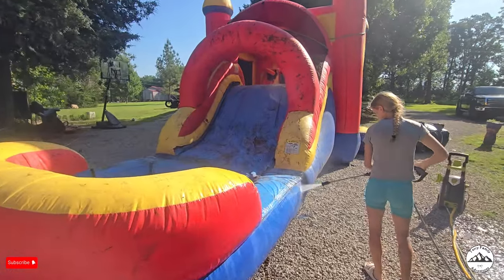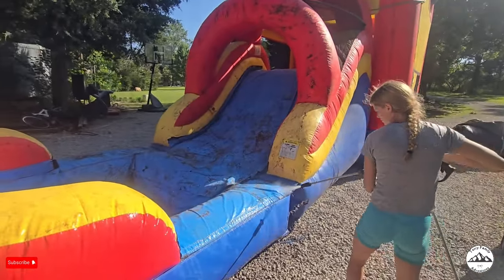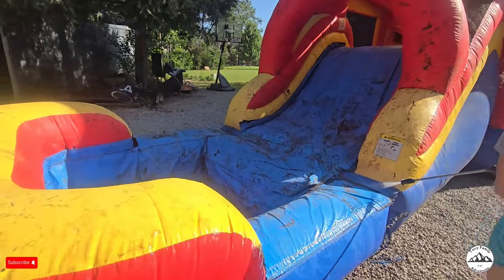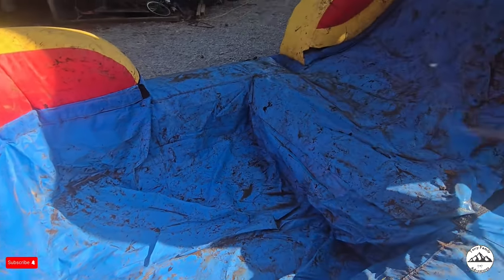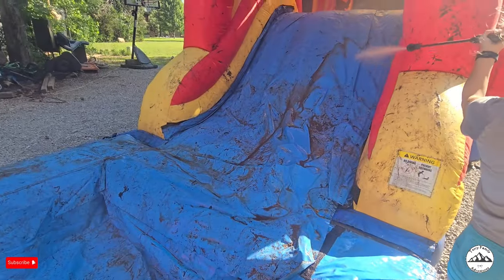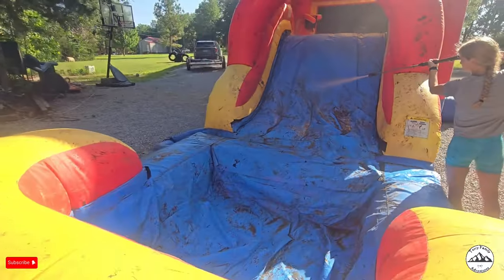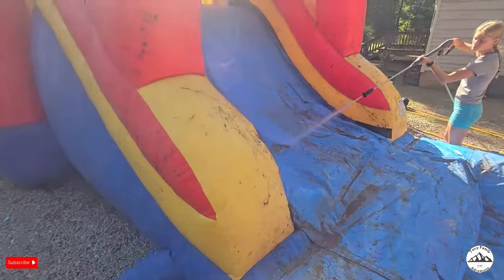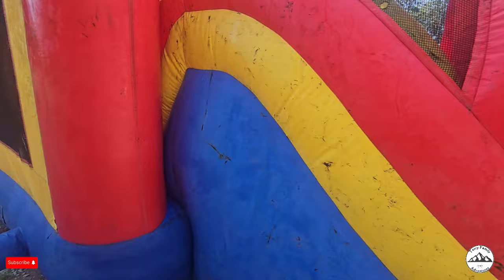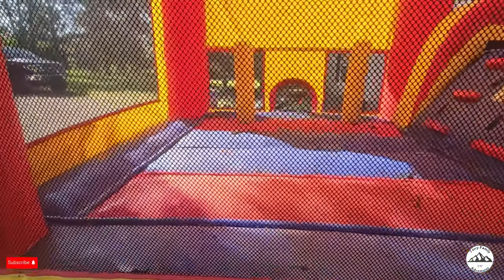So first we're going to start by power washing all this gunk off. The kids had fun in this one. She's pretty muddy. I'll give you a peek on what the inside looks like. Let's go.